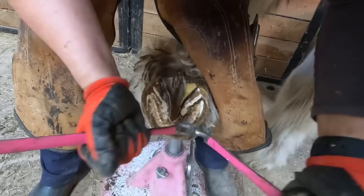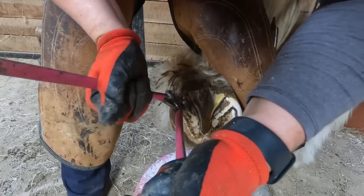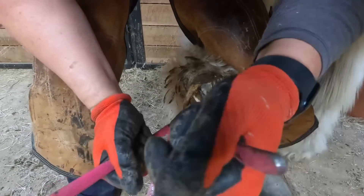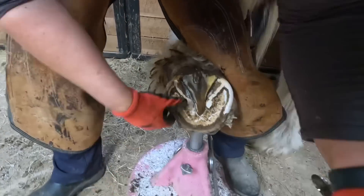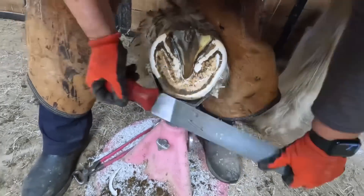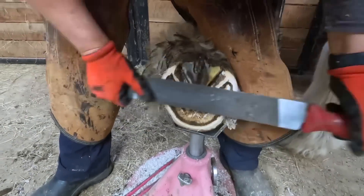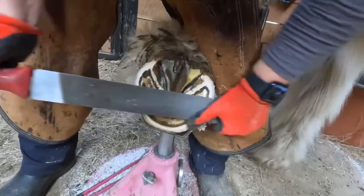Now I'm removing some of the wall at the heel down through the quarters. This horse is on a six week schedule right now, so for that length of time in the winter he's grown a tremendous amount of hoof. I'm grabbing my rasp because the toe is not as long as the heels or the quarters, so I felt my rasp would be the right tool for the job.